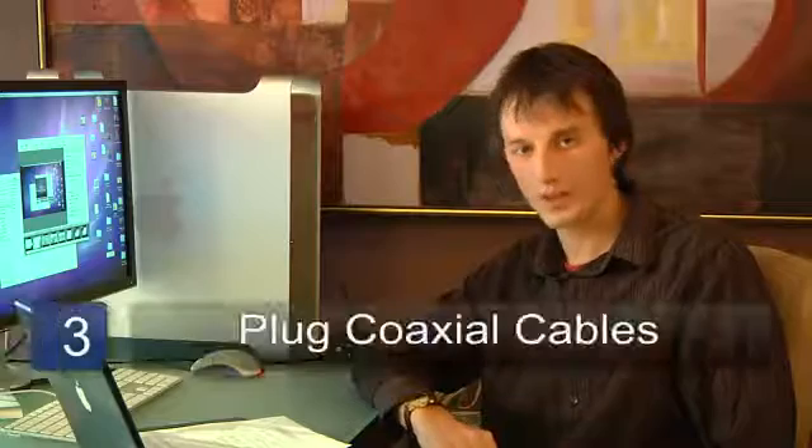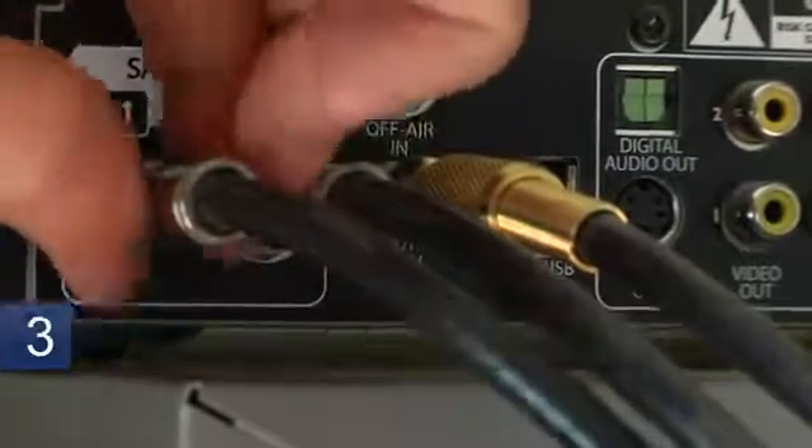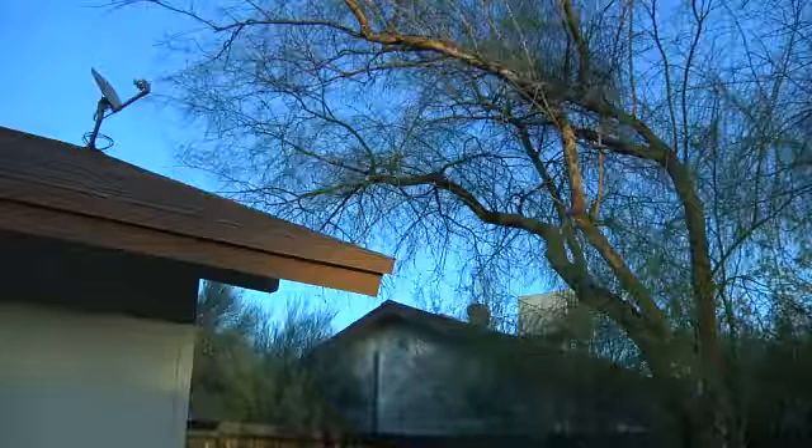Step three is to plug the coaxial cables into the sat in and sat out ports on your modem. If your cables aren't labelled satellite in and satellite out, you'll have to trace them back to the dish and find out which one should go into which port.